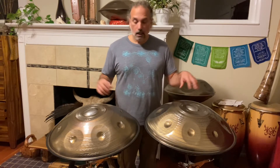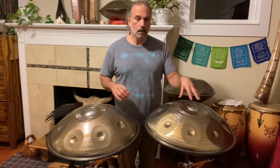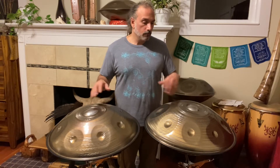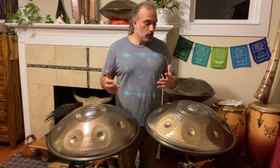Hey, so check it out. I just got these two new Axiom handpans in the mail. We got the E Equinox handpan, and we got the C Sharp Celtic Minor. Both of them are on my website now, but I'm having a hard time deciding which one I like better. Maybe you guys can help me out.